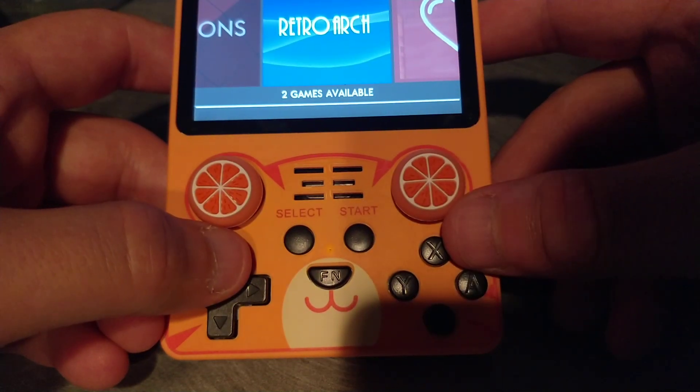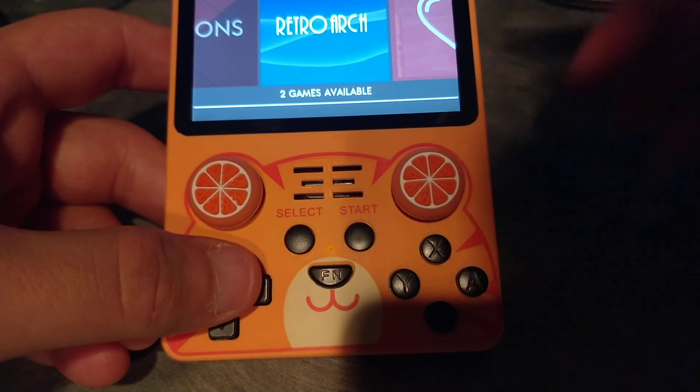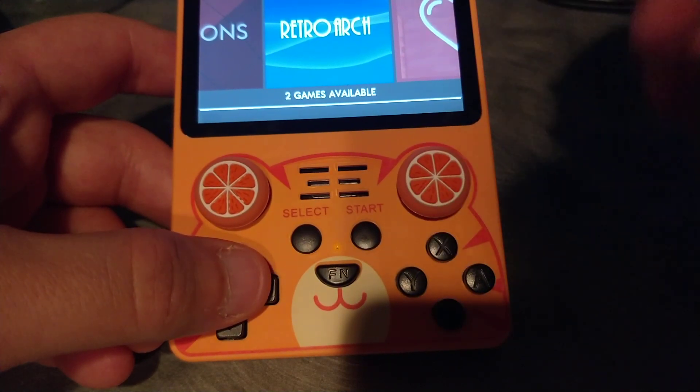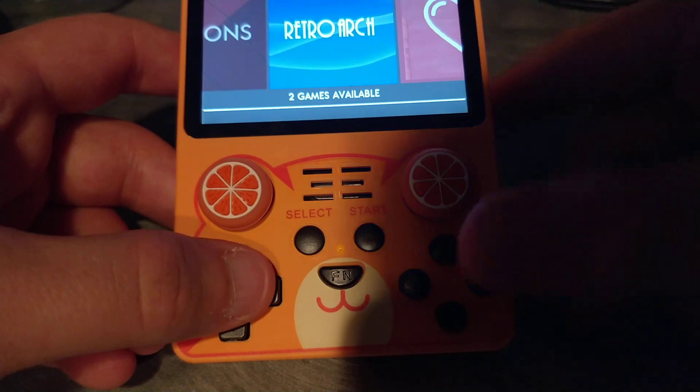Hello everyone, Steve here from TechToyTinker and Retro Arena. Just wanted to do a quick video today to show people an in-development build for the PowKiddy RGB20S.